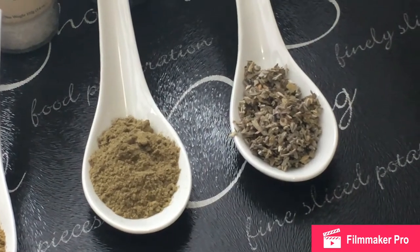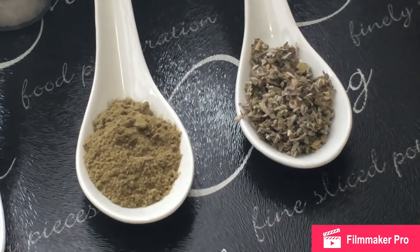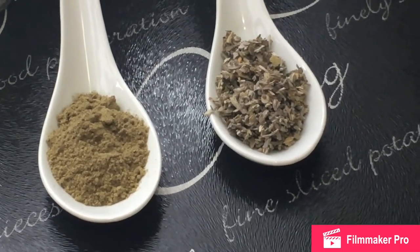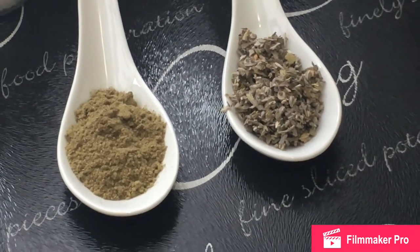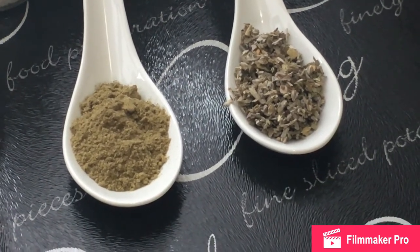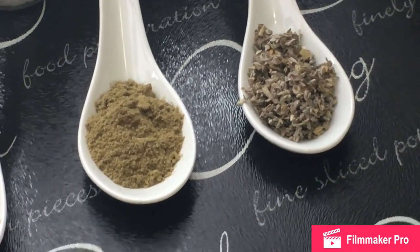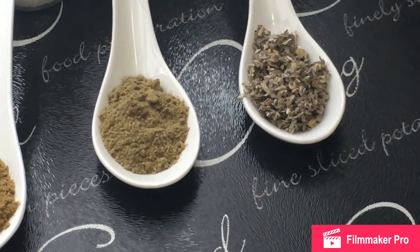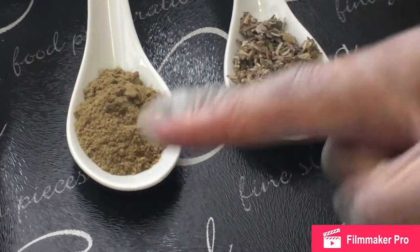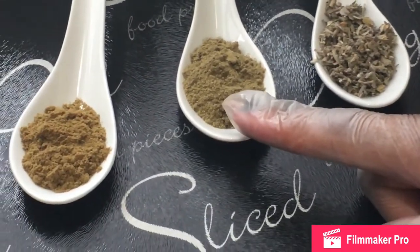Sage is used a lot in America, especially during the Thanksgiving season. A lot of their dishes for Thanksgiving rotate around sage seasoning. They love it a lot during that time — whether for their turkeys, stuffings and delights. This is dehydrated sage, the sage powder. You see how dark it is.